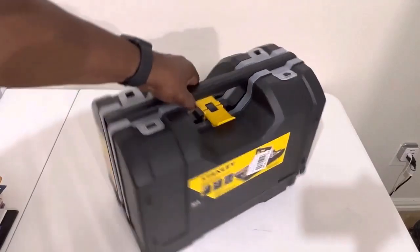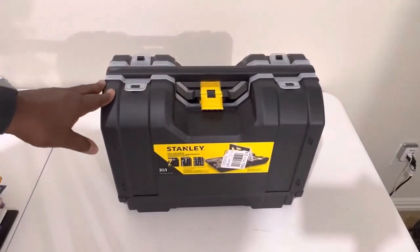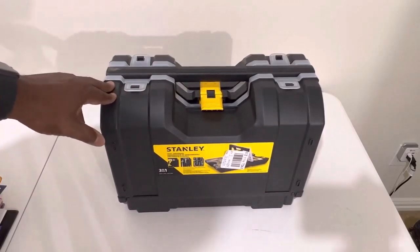So this is what this kit looks like straight out the package. If you want one, you can purchase this on Amazon. Thanks for watching and have a great day.